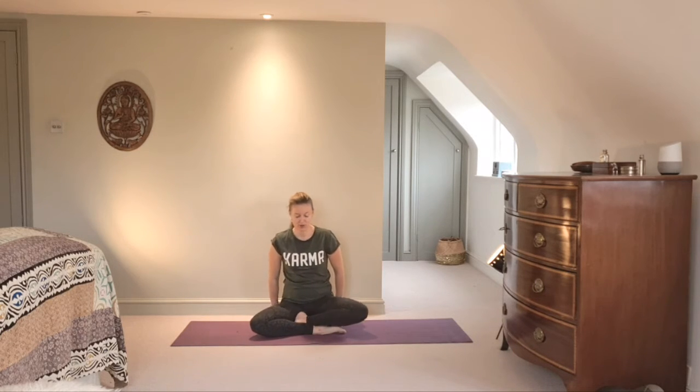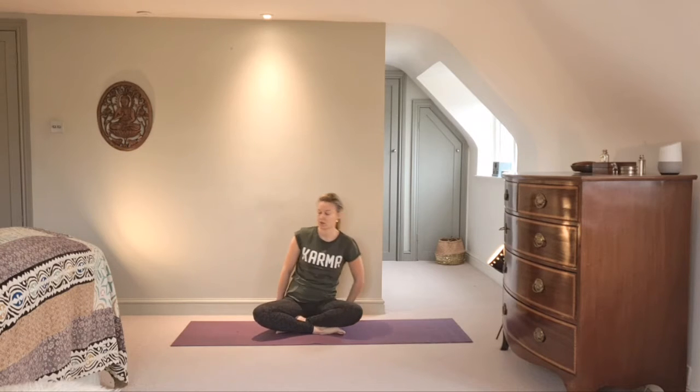Let's come to a nice comfortable seated pose. You may be on a cushion, on a block, or you may decide not to sit on anything, but I do find it helpful to bring up the hips a little — particularly at the beginning of class when the spine might feel a little stiff. Find the back of your sit bones as you sit across your block. Settle into your breath, always breathing in through the nose and out through the nose unless otherwise directed.